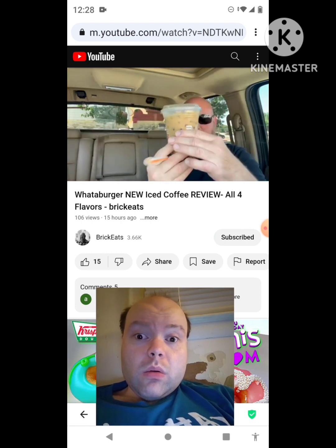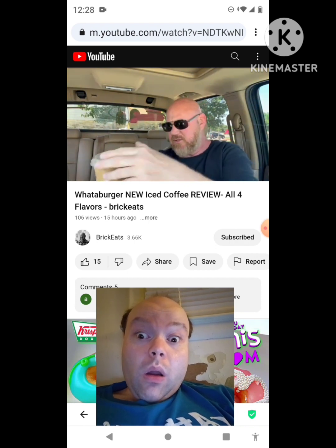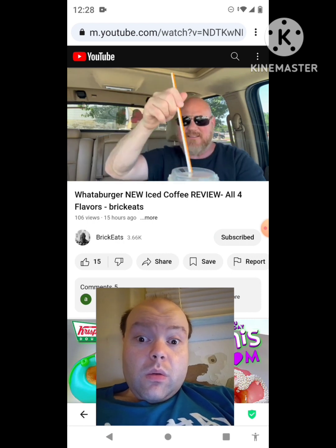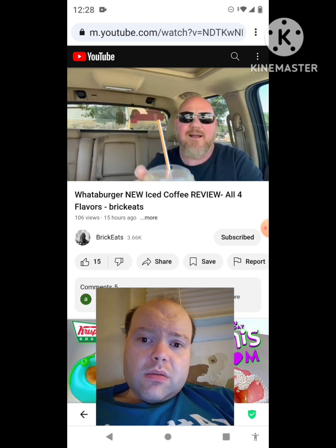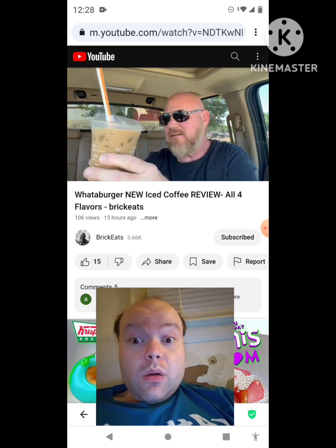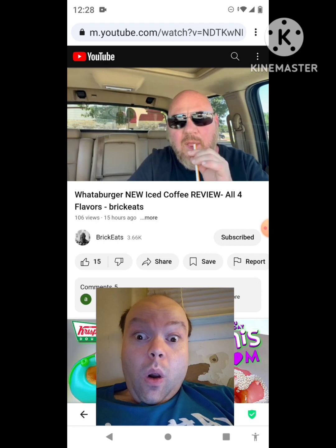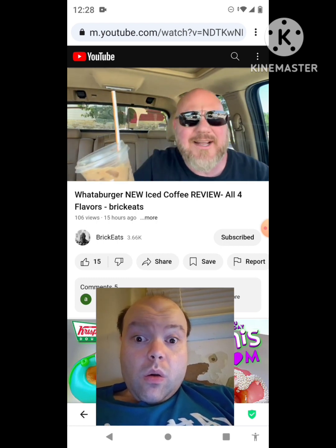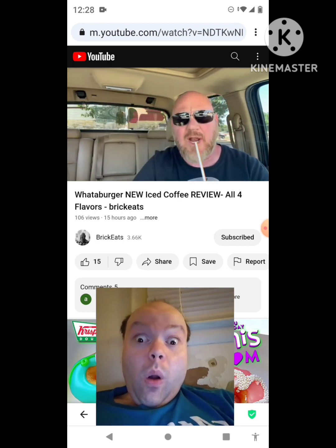Here we go, last one — the mocha. You can see the coffee's maybe at the bottom; are you supposed to stir it? Maybe I did it wrong. That lid worked perfectly. Maybe it'll be better if I stir it — yeah, there you go. This one was supposed to be named Kate. Mocha, here we go. I think stirring it helped — it had all settled. This one's actually pretty good.